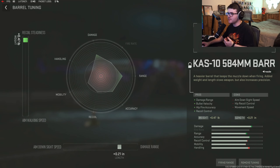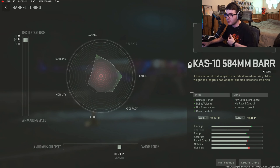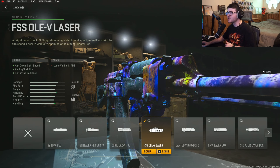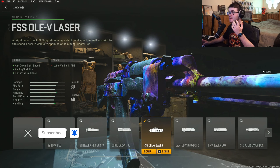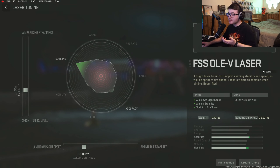For the barrel tuning, we gave it a little bit of damage range and basically maxed out the recoil steadiness, because adding all these other attachments is going to add a decent amount of recoil. Next attachment is the FSS OLV laser for aim-down-sight speed, aiming stability, and sprint-to-fire speed. With the barrel we're using, it's adding a ton of slowness to the weapon including the ADS speed, so the FSS OLV laser is going to help with that. For tuning, we're giving it a little bit of ADS time and sprint-to-fire speed.